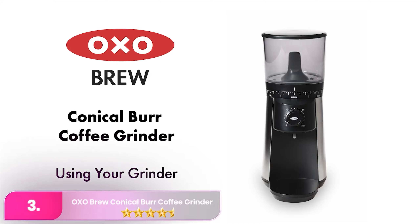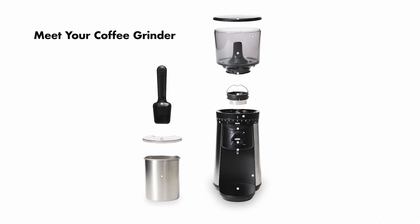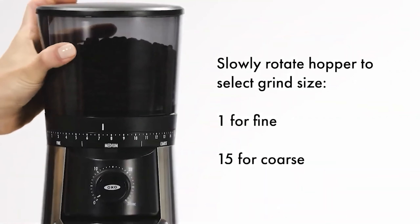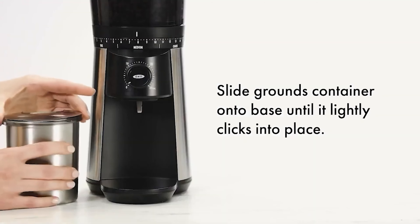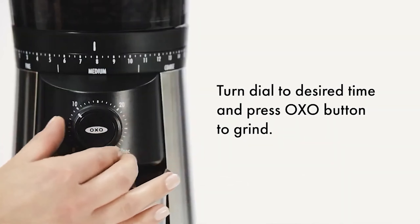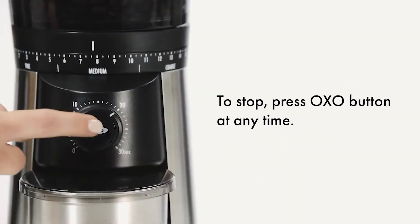Number 3: OXO Brew Conical Burr Coffee Grinder, priced around $100, stands out as the best in its category, surpassing lower-priced electric grinders in grind consistency and durability. While the Baratza Encore offers a more consistent grind and a long-term maintenance program, the OXO strikes a balance with its price, grind quality, and user-friendly features. With a 12-ounce hopper, a 0–30 second timer, and easy cleaning via a shut-off valve and removable top burr, it's a convenient choice for drip or French press coffee enthusiasts.